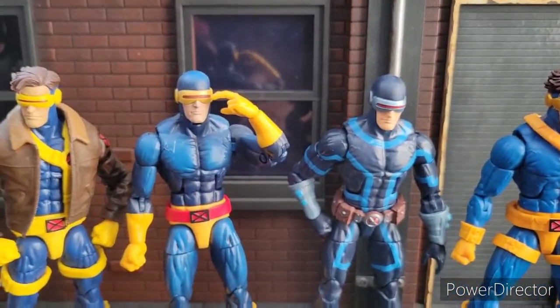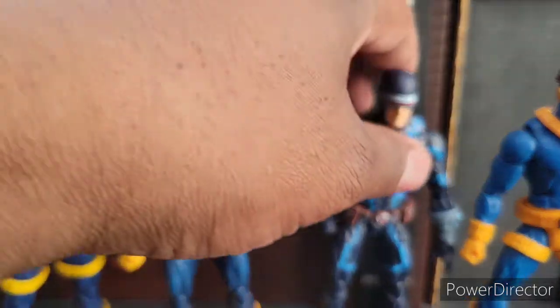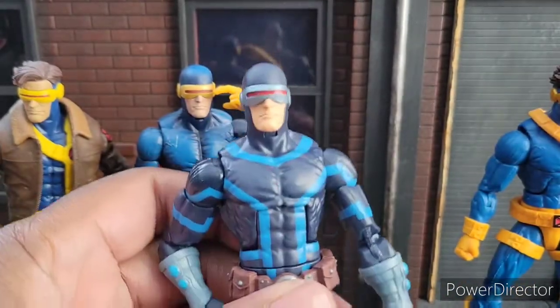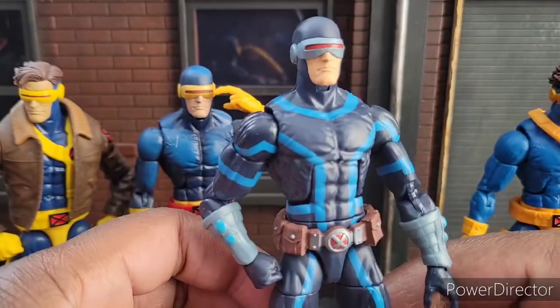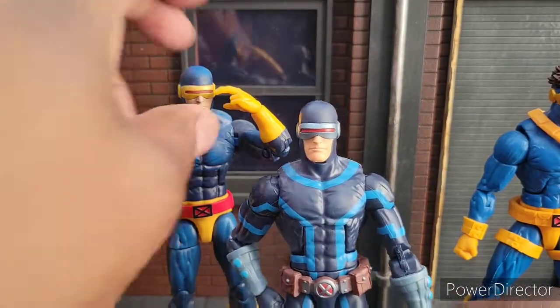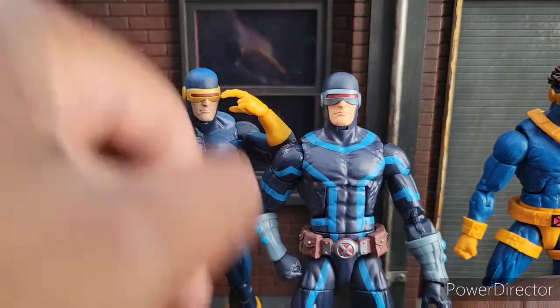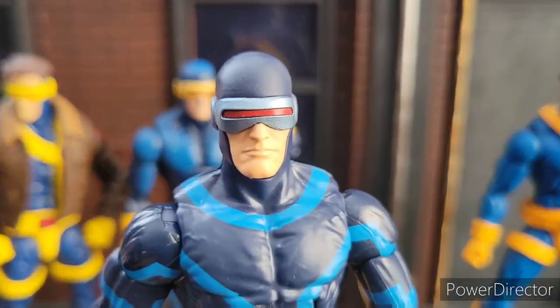Overall, I must say it's a good pickup. If I had to rate it out of 10, I would give the new House of X Cyclops a solid 8.5. It just needs a new buck, some better hand accessories, and then you'd be good to go. That's about it — until next time. Peace and Cyclops Grease, baby.